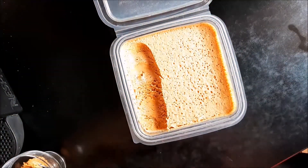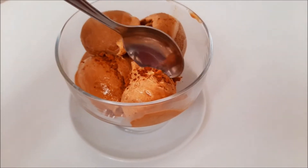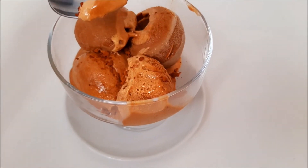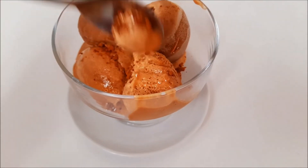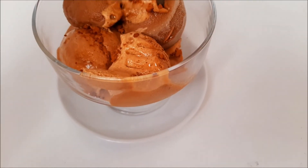I'm just going to scoop that out for you guys to see — look at this, yum! I hope you guys enjoyed this and try it out, especially if you love coffee — you will definitely love it. Thank you so much for watching and I'll see you guys in my next video, bye!